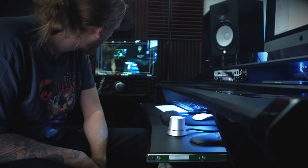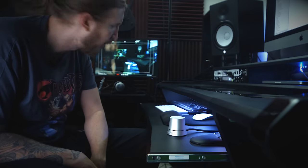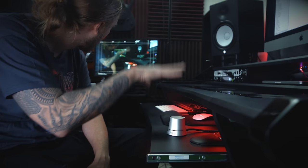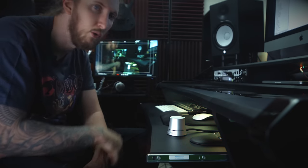So, take control of your volume, get the Level Pilot from TC Electronic. Yeah! See you next time. Now, that is just trippy. That's cool.